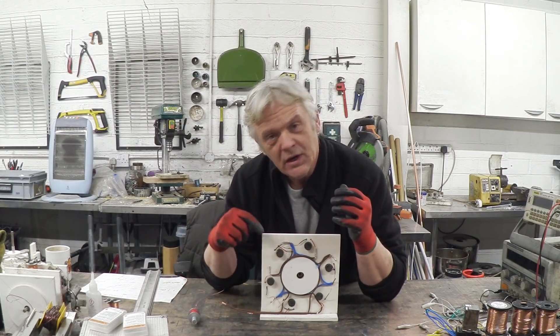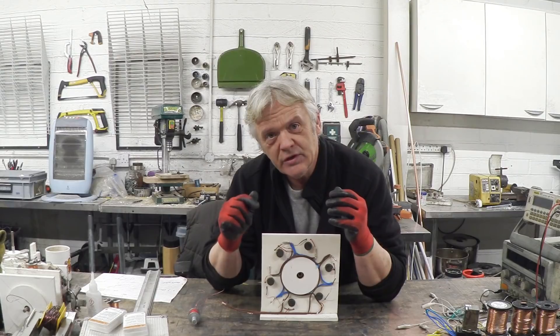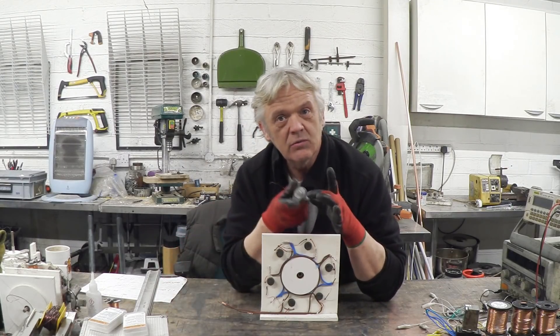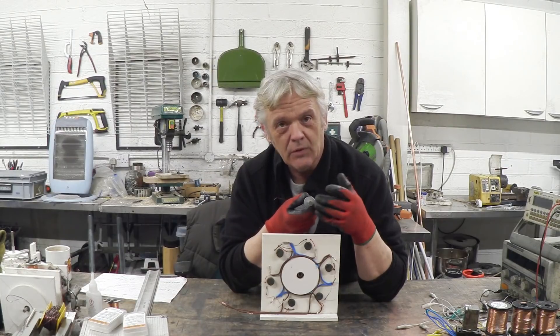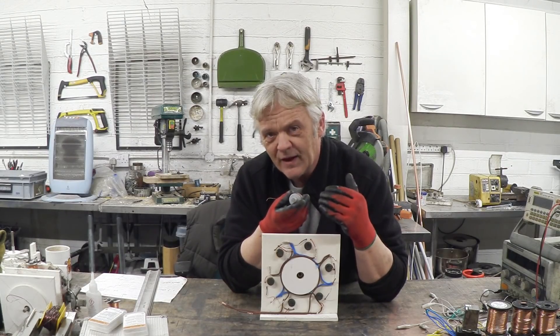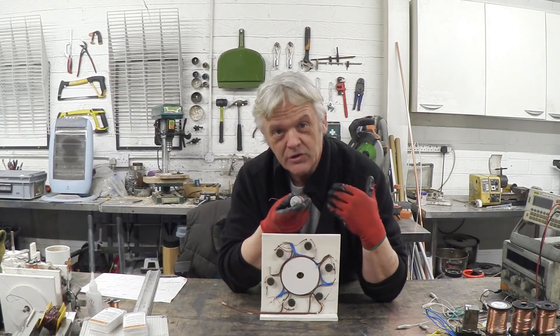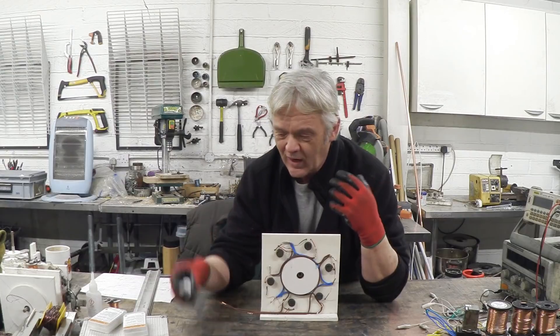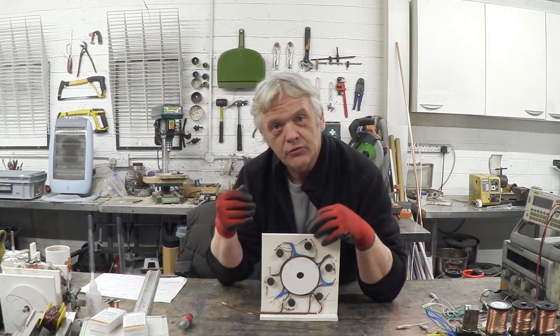I tagged these black and red because when I put a DC current down these at black and red, the polarity is in one direction and we actually get the thing on in that direction. When there's no power we get a very weak effect, and when the power is reversed in the other direction the magnetism is completely off. So I've wired those up so that three phases will do that.